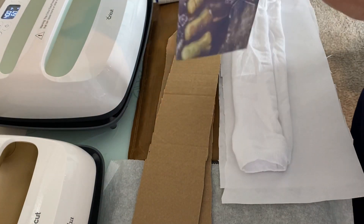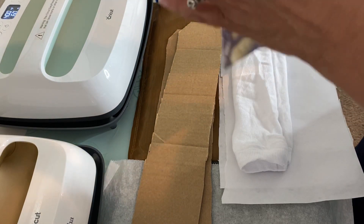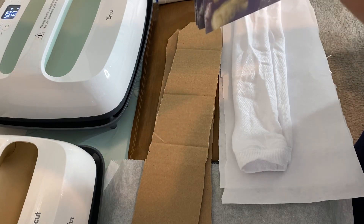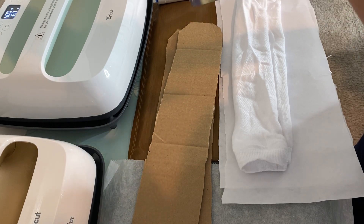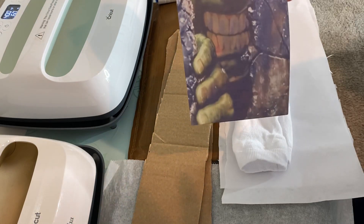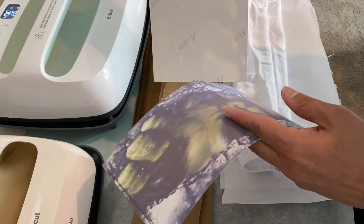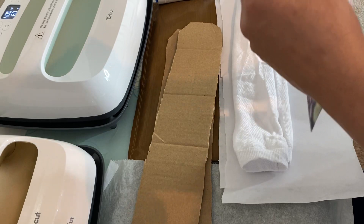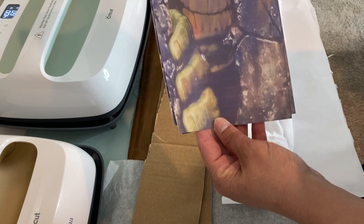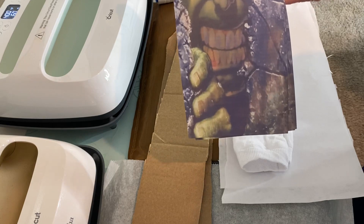I did my images using the Cricut print and cut on my Maker. The nice thing with print and cut when you're doing images that are a little bit larger and you have to put them together — when you use the print and cut feature, they fit together perfectly. So I just applied heat tape to put them together, and I have some more heat tape to keep them applied on my socks. I have four images for the front and back of each of the socks.